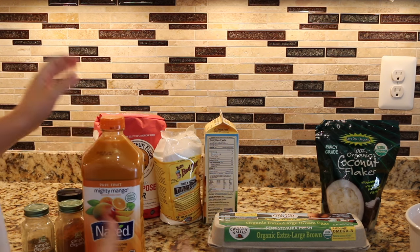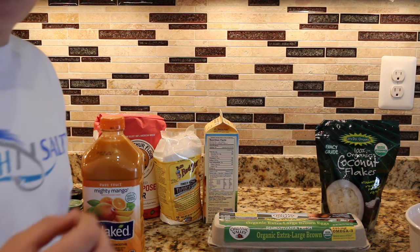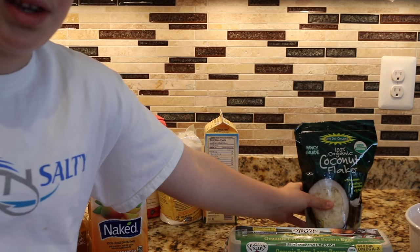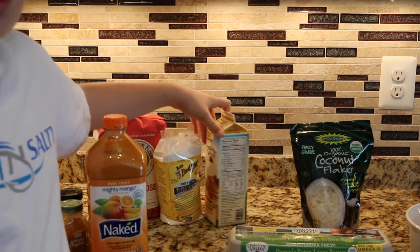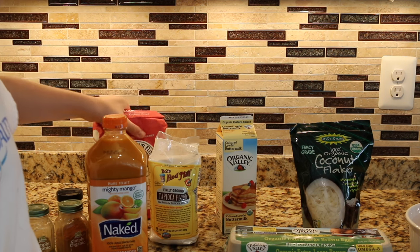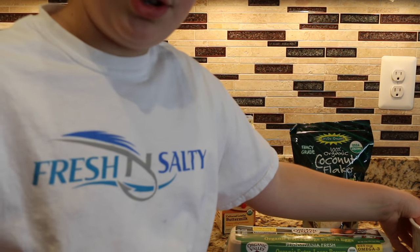For the actual batter of what I'm going to make, which is going to be sweet fish nuggets, you're going to need eggs, coconut flakes — sweetened is better, but it will do if it's not sweetened — buttermilk, tapioca flour, regular all-purpose flour, and of course, some fish.